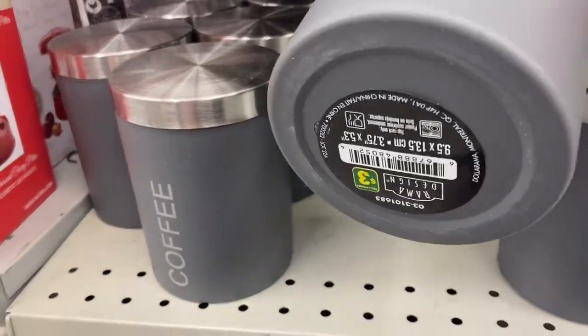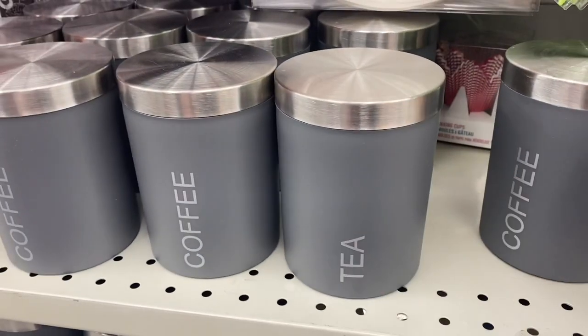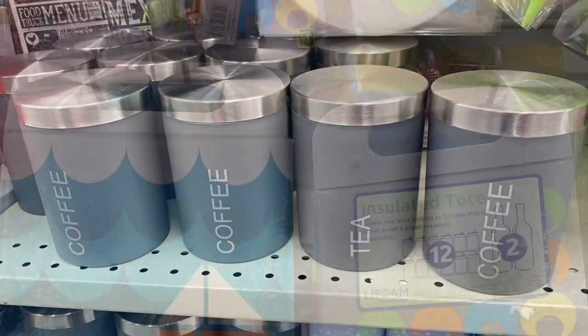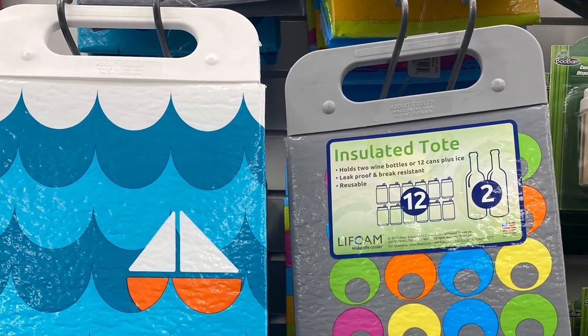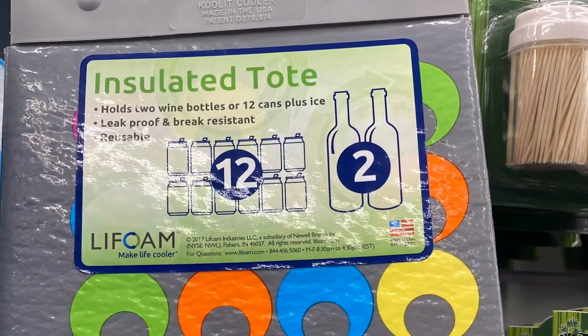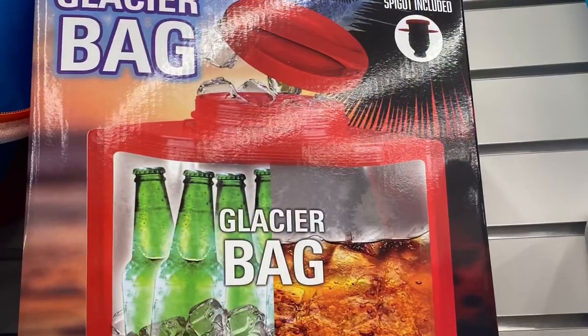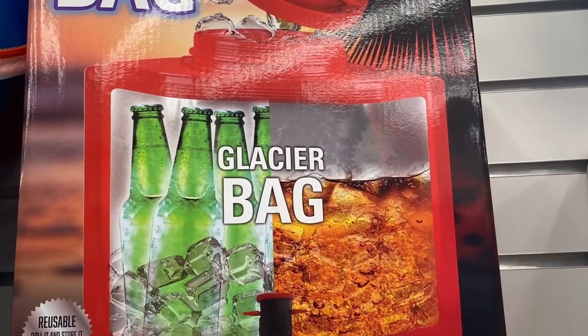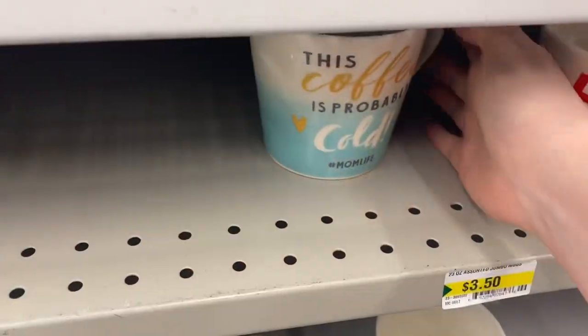Some canisters here — $3.00. I've seen them before; they had lots though. I'm hoping they come in different colors eventually. But they had coffee and tea. Some great insulated totes — so they either hold 12 cans or two wine bottles. They're reusable, says they're leak proof. They were $4.00 — came in a bunch of different patterns, great for summer. And they had this version as well — the Glacier Bag, again a great option for summer at $4.00. Great reusable cooler.